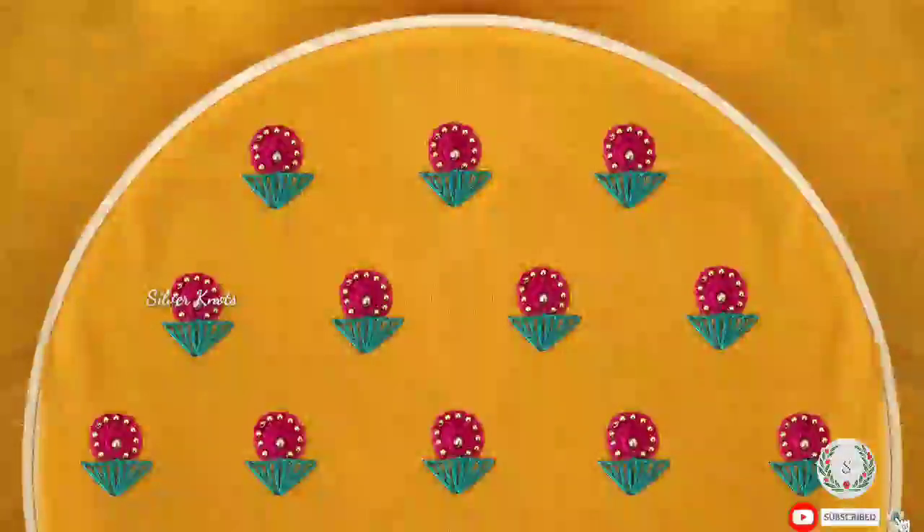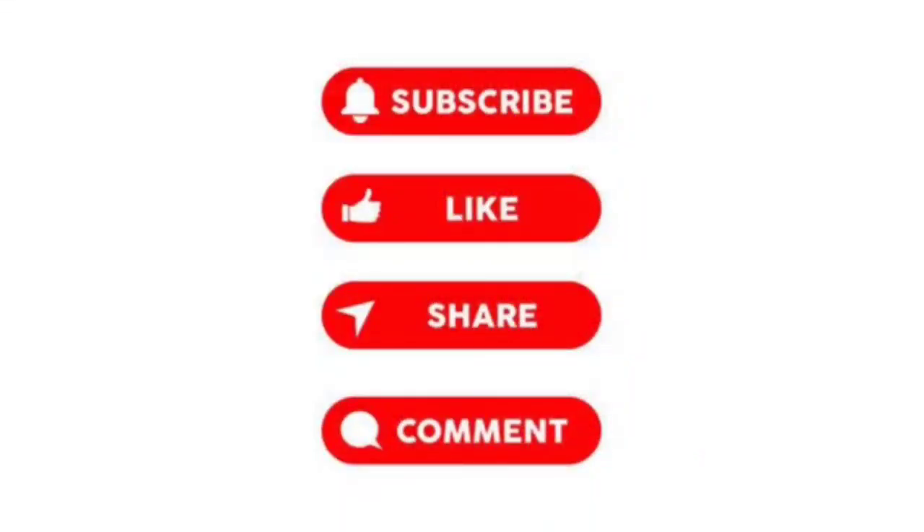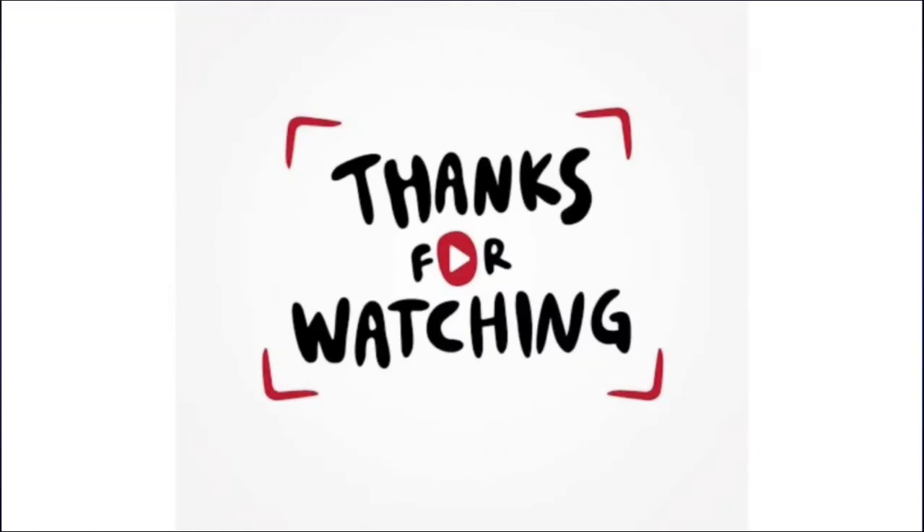If you want to learn this work, please like this video and share with your friends, comment, and subscribe. Thanks for watching.